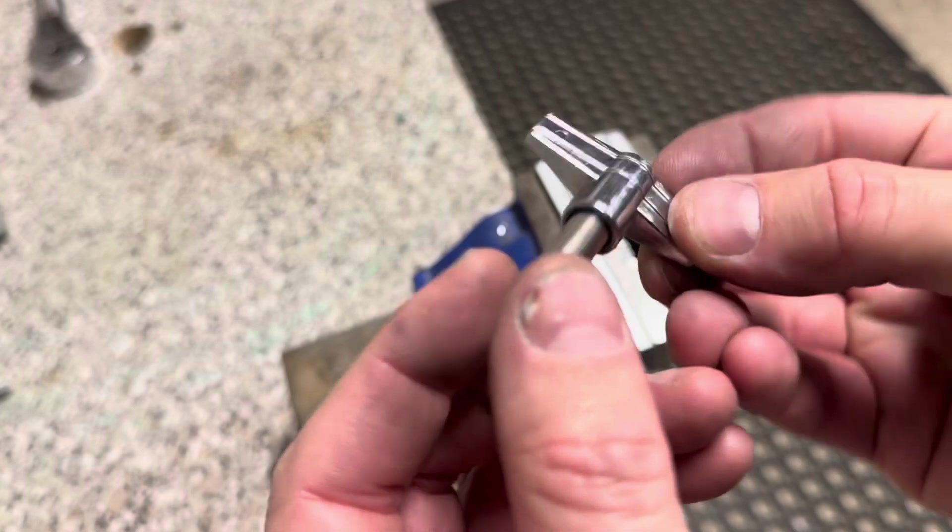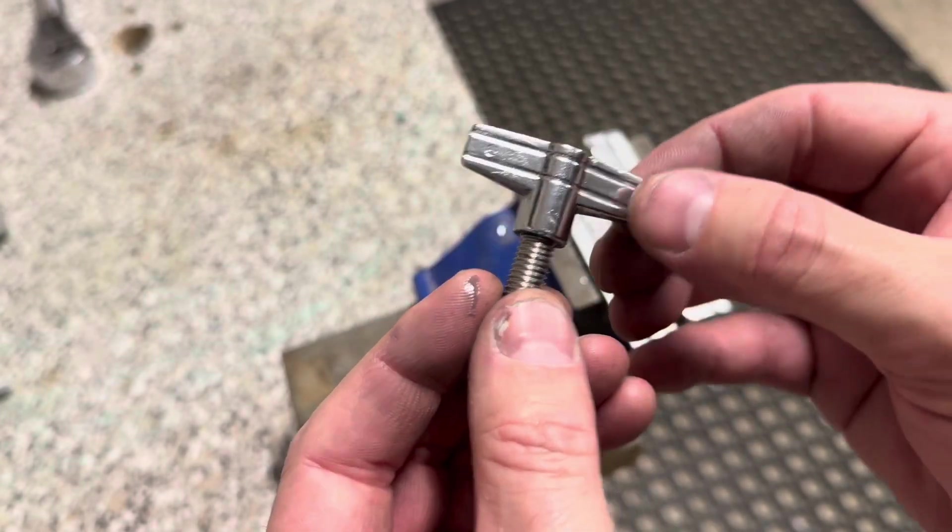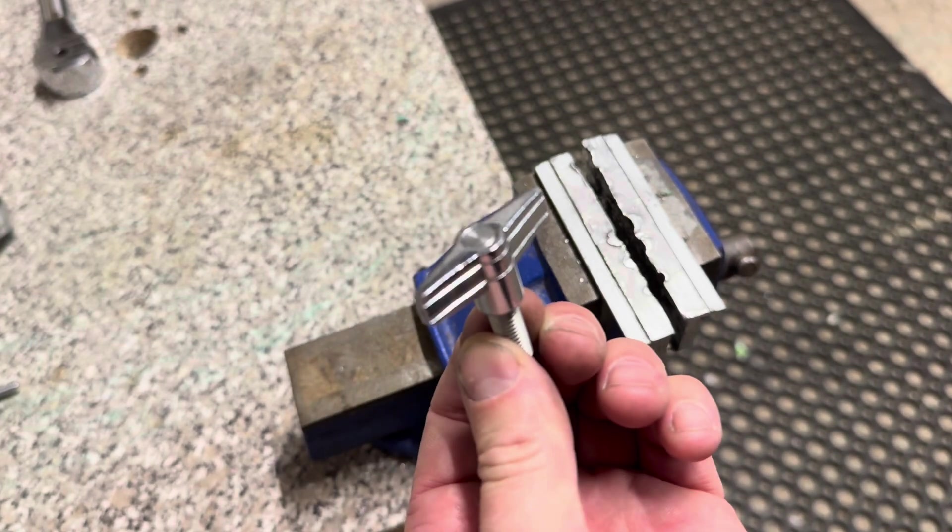So we've now got a wing nut with a machined face — it looks really nice. We'll let the glue go off and then we'll put it back in.